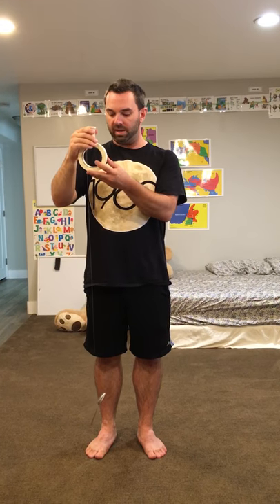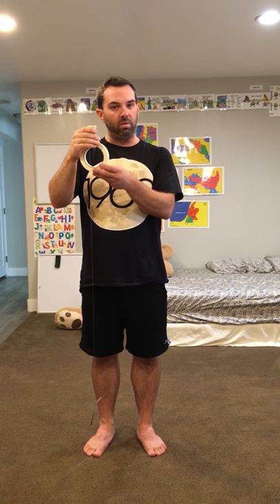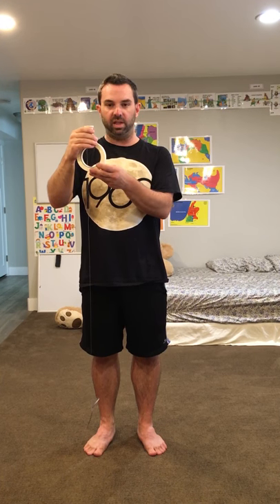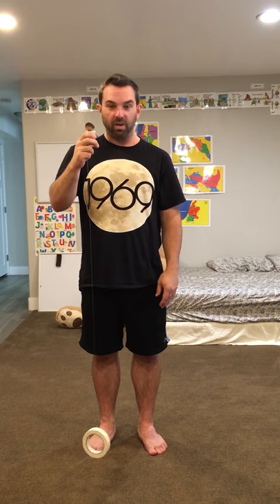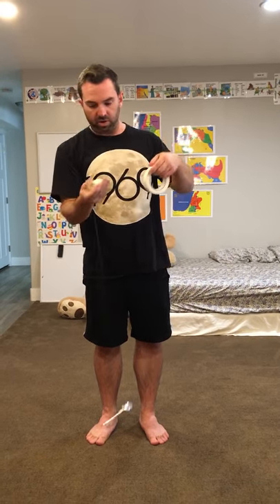Now I start here — holding my thimble and supporting the masking tape. I ask the students: what happens if I stop supporting the masking tape? What if I let go? What if I make a change to the system? It's effectively at rest, but now I'm going to alter the system. If I stop supporting the masking tape, the spoon moves because they're connected by the fishing line.